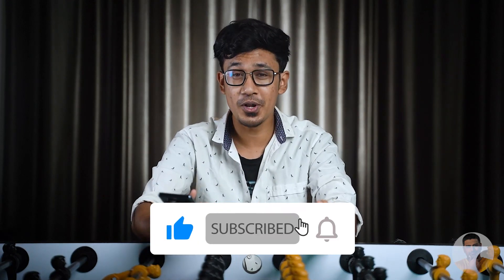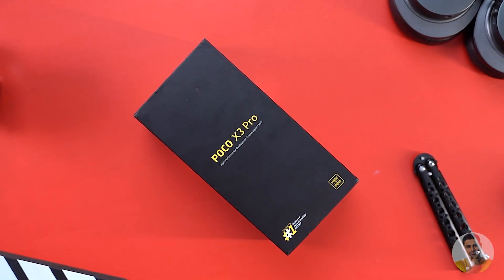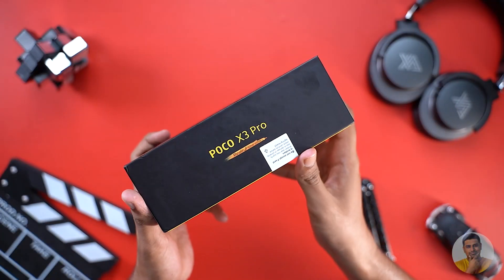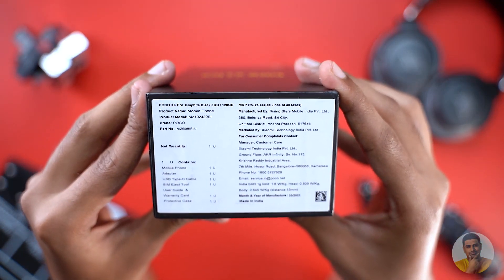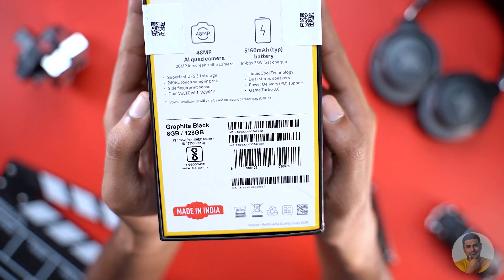Please like, subscribe, and press the bell icon. Let's go to the video. Here's a stealthy black box. The branding is in the signature POCO yellow color. Overall, the design of the POCO X3 is very similar. The 120Hz logo is on the side. The MRP sticker is on the bottom. Spec highlights are on the back — here's the 8GB/128GB variant in Graphite Black.